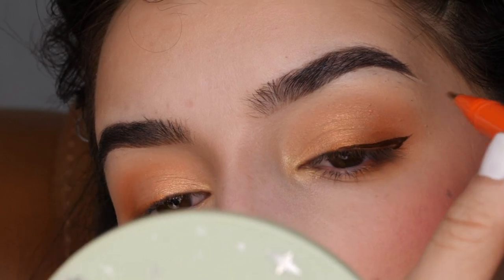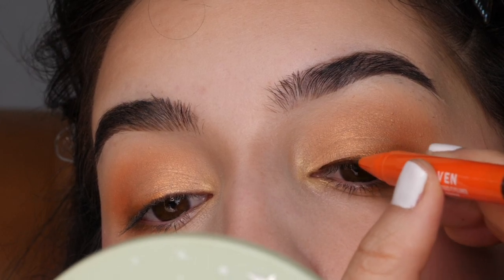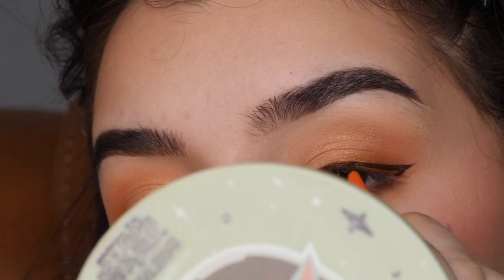This is how I apply it — I kind of just draw the liner on in little strokes versus trying to do it in one shot. I'm more likely to make a mistake that way, so I'm just slowly filling it in and cleaning up the edges.